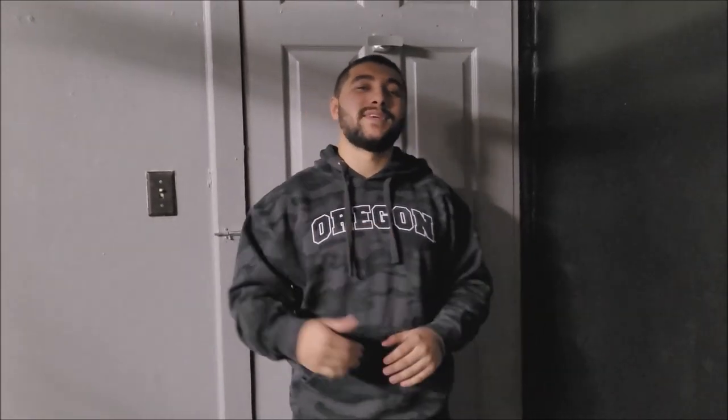Guys, how's it going? It's Joe, your personal trainer, here back with another video. Today we're going to be going through an in-depth tour of the gym — basically the whole setup, where we're working out, where we're training, all that good stuff. But before we get in, let me tell you, this project was absolutely insane to get to where it's at now.